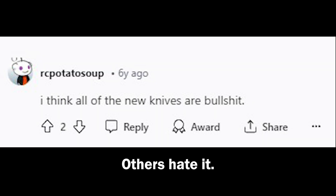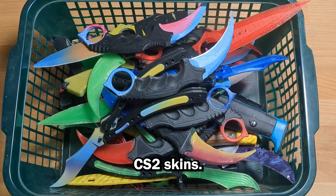Some people love it, others hate it. This guy said it best: the Talon is the M9 to the bayonet. Hello, my name is Finn and I make CS2 skins.